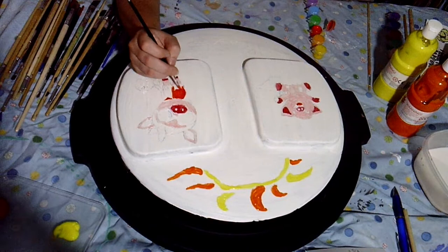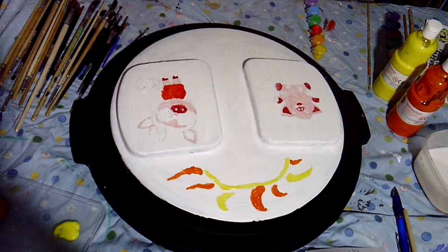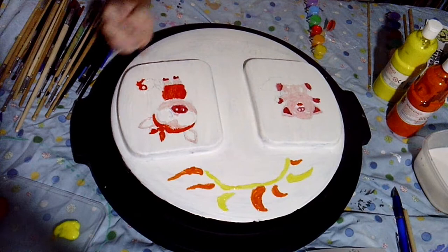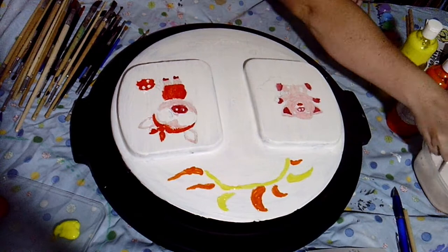This one that we're currently seeing is for pigs, and the other one I found a recording for was for cows. I did find pictures of the finished lids for the other ones, which were camels and raptors — otherwise known as chickens — so you can take a look at those at the end. I hope you enjoy watching me paint on top of a bin lid.